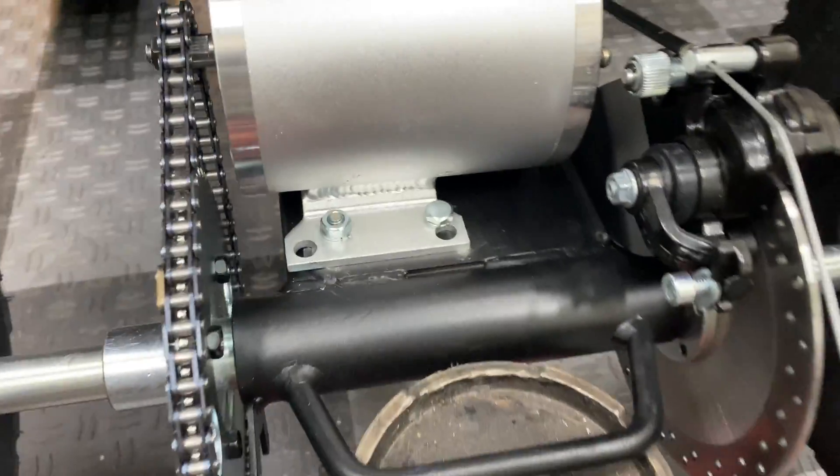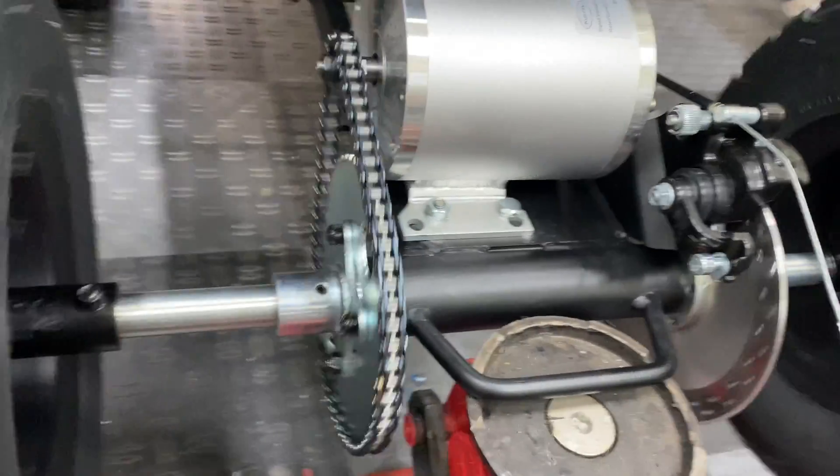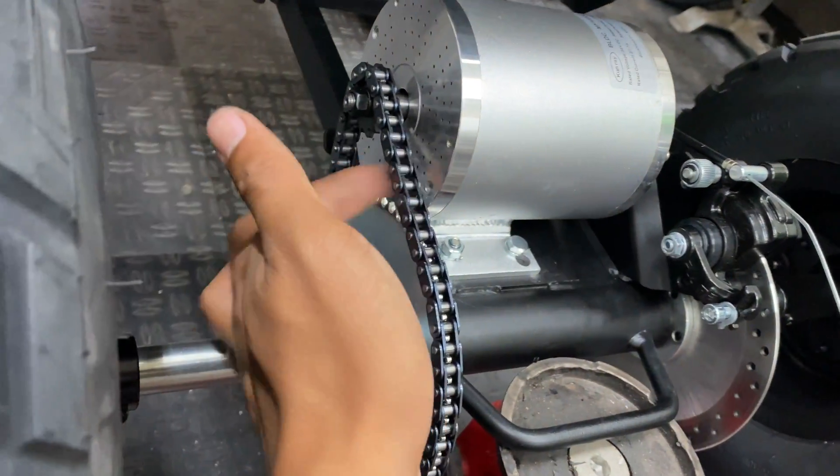Here's a closer look at how the motor ended up being mounted — top and bottom side. As far as alignment goes, it is perfectly lined up, and there's just enough chain slack to not need a tensioner.